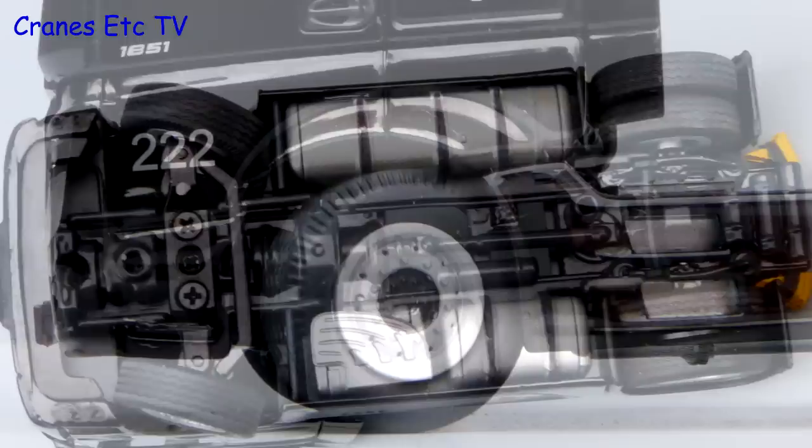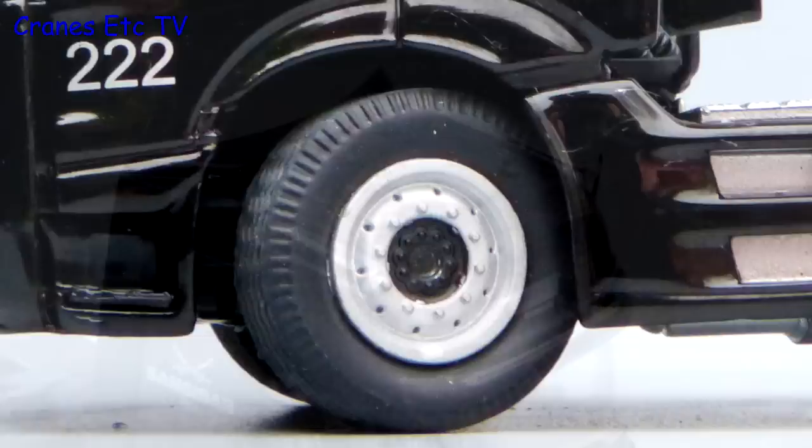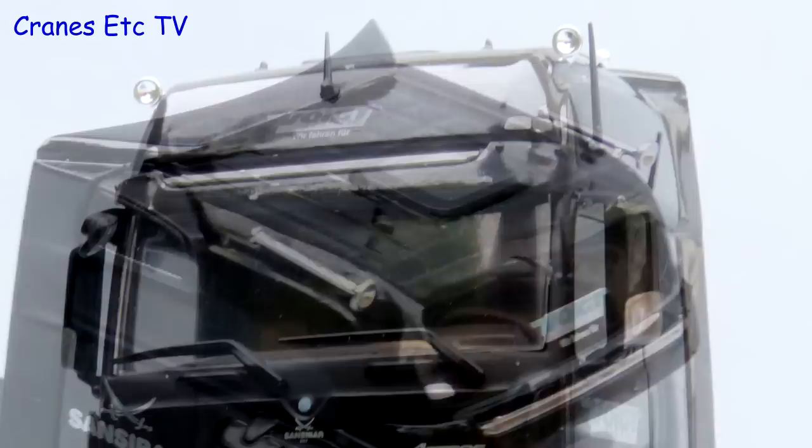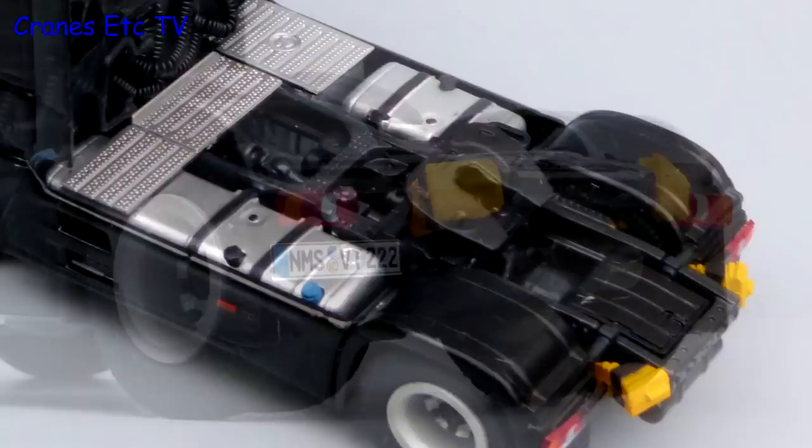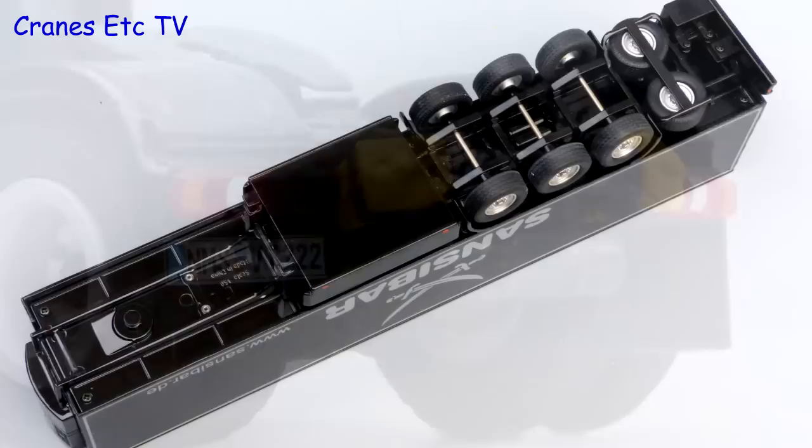Looking underneath, the Actros is the typical solidly made NZG model with nearly everything made in metal. The tyres are the same on both axles and the wheels are detailed. The roof is nice because in addition to the aerials and horns it's got a proper roof light that you can see through. There are two-toned door mirrors, the front grille looks very convincing and there's a realistic number plate. Behind the cab there are coiled airlines and the tanks have colour coded filler caps. At the rear there are nice lights and a detailed pair of wheel chocks.